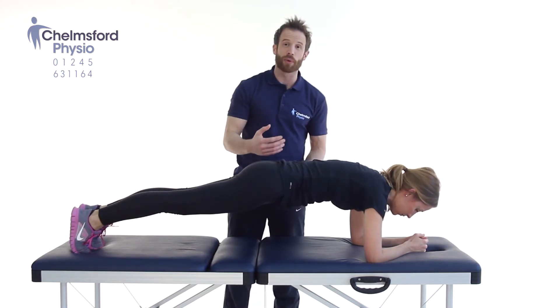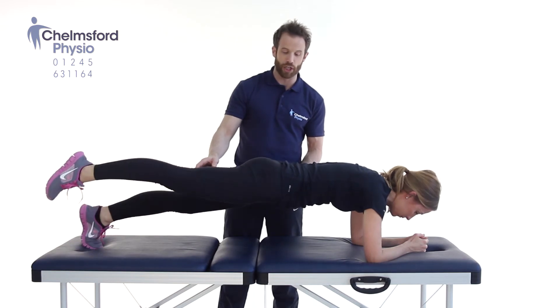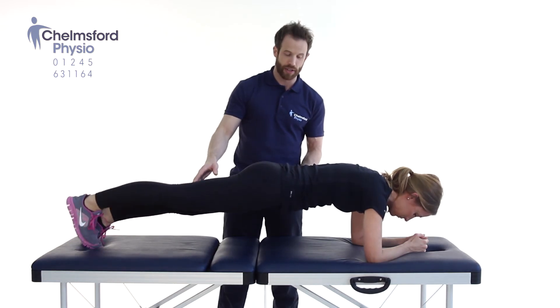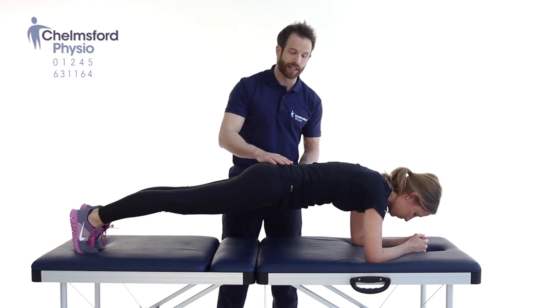If this is easy and you want to progress it a little bit, let's straighten the leg out behind you. Just lift one leg off and maintain that, then relax it down — holding that pelvis in a nice neutral spine. And then relax.